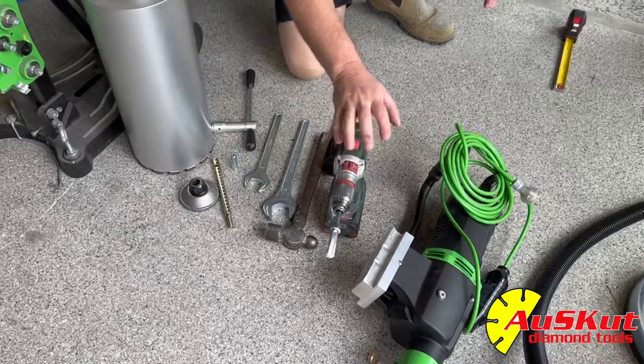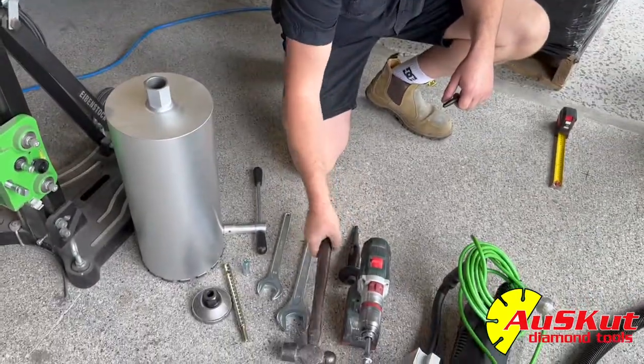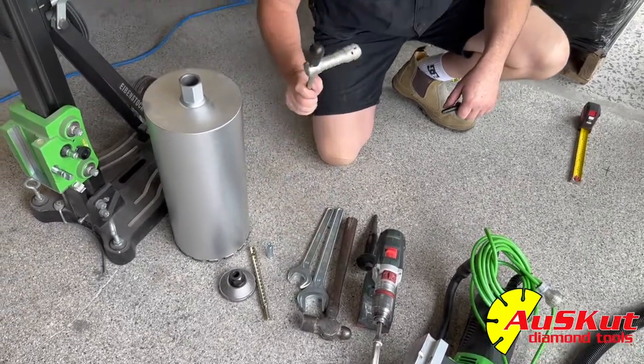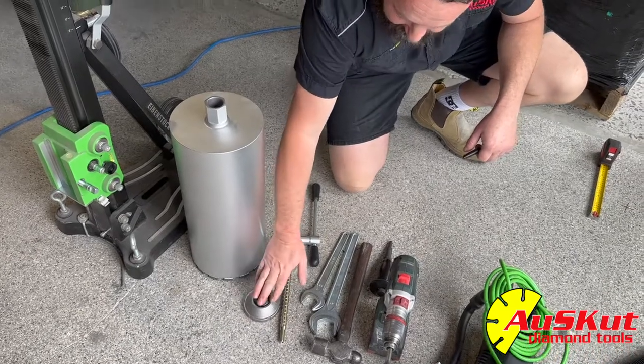So obviously a drill with a drill bit, a centre punch, a hammer, two spanners, a handle for the drill bit, an anchor bolt, and then an anchor itself.